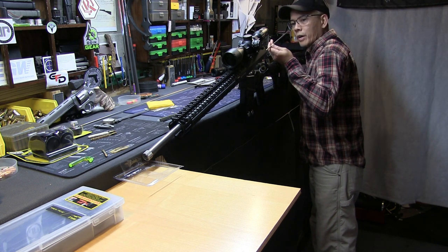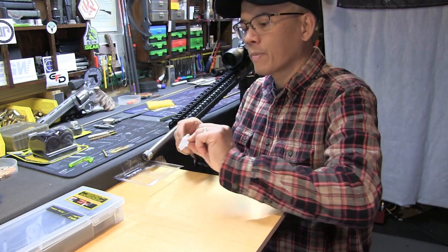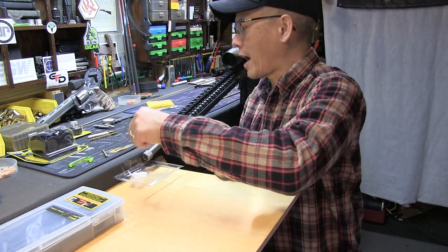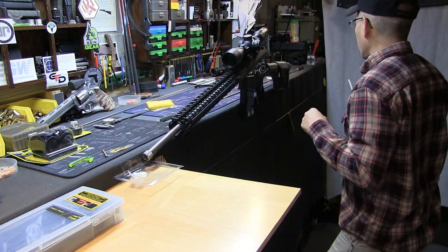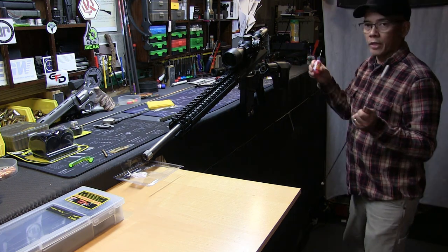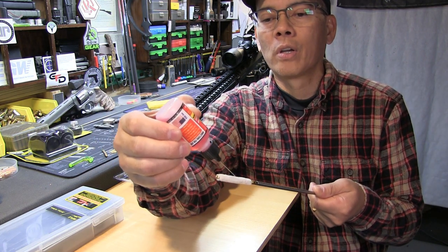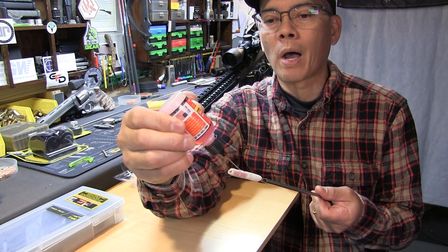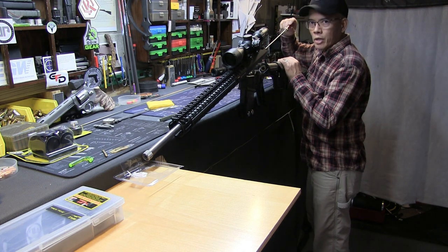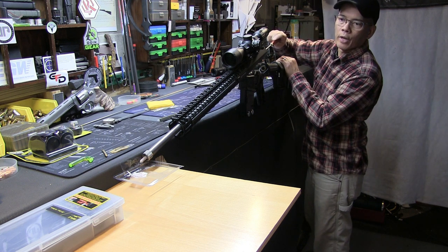A little dab of CLP, and we'll start it down the chamber. As you can see, there is some fouling on the patch — not a tremendous amount, but there is some fouling. So I'm going to take the bore mop to get some solvent saturated in the barrel. One thing nice about this applicator is the needle tip, so you're not wasting a lot of solvent. I'll just saturate the mop with solvent and run that down the bore.